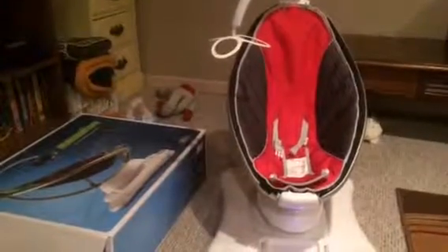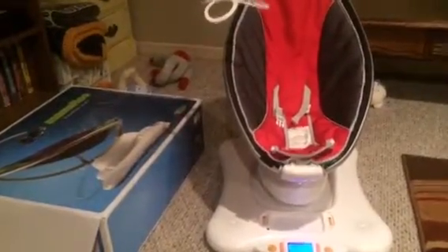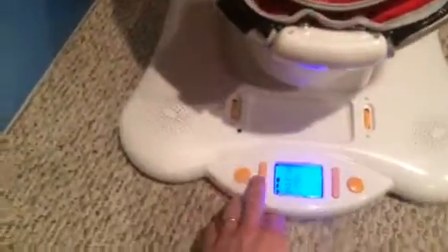For sale here we have a less than one-year-old MamaRoo, still in the original box. We bought it for a newborn last April. She has since outgrown it, and we're looking to sell it.